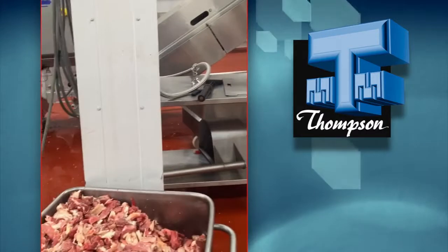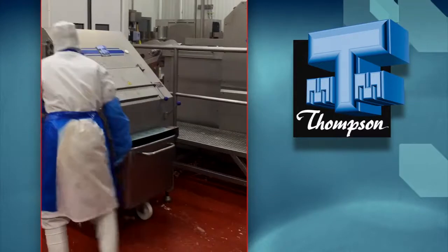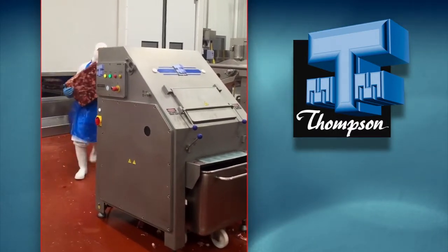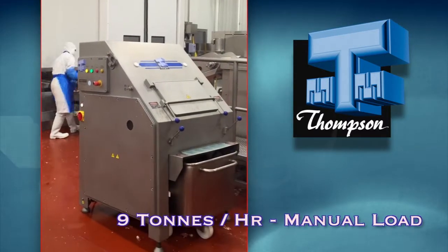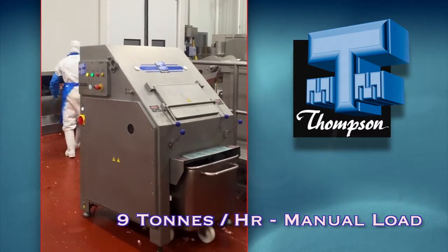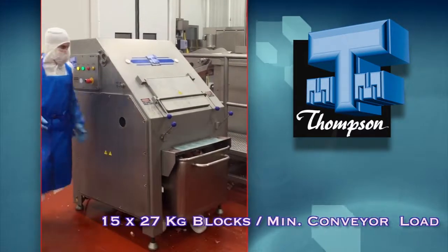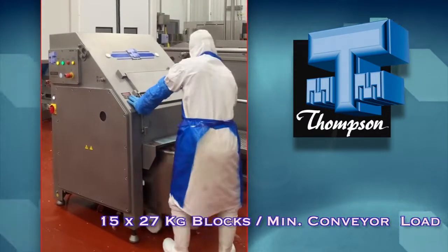Listen to how quiet the machine operates while processing the frozen blocks. Total process time of three 27-kilo frozen blocks is just 30 seconds. Thomson's always understate the capacity of their machines, so expect processing capacities of at least 9 tons per hour if manually loaded. But with automated loading and product removal conveyors, absolute peak efficiency can be achieved, with continually conveyor-fed processing cycles of up to 15 27-kilo blocks per minute.